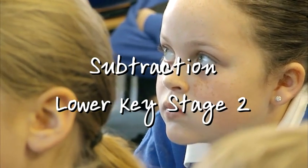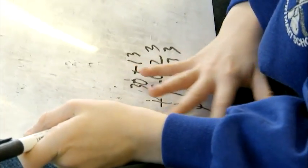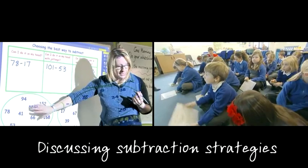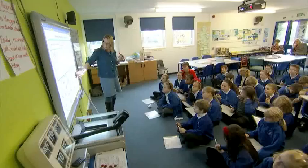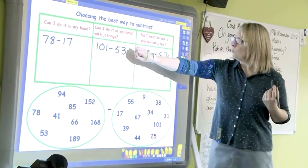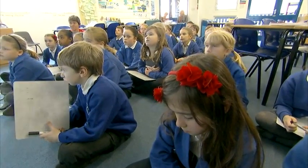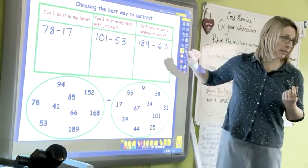What you need to do now is rub your boards, and we're going to make up some calculations. I would like you to choose a number from the first set, and to subtract a number from the second set, and put it in the column. Would you do it in your head? Would you need some jottings to help you? Or would you need a written method which will help us with even trickier calculations?